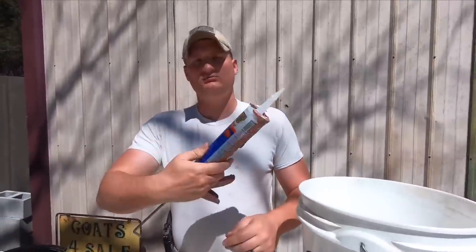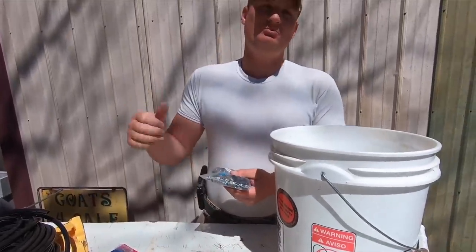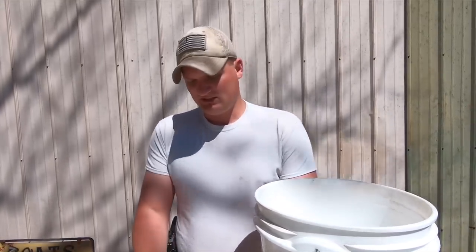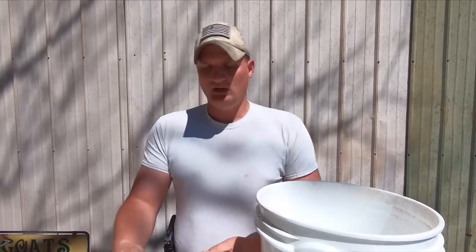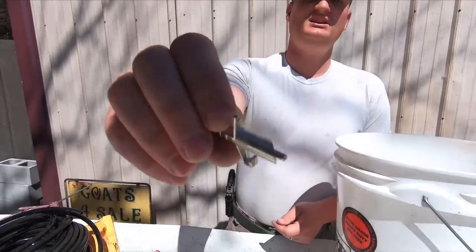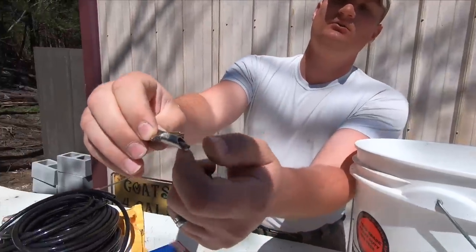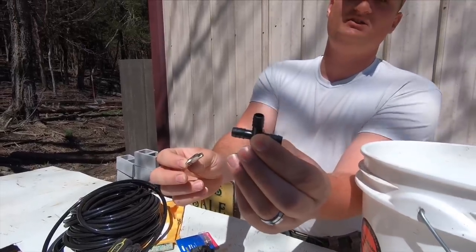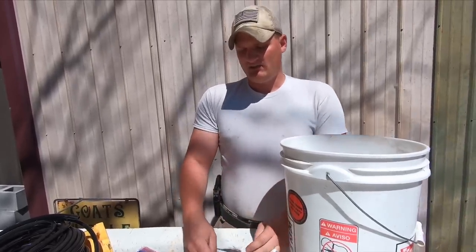You're also going to need some silicone. Then we've got these nipples — we'll crack them open when we set them up. Like I said, we'll put Amazon links in the description. They usually come in a pack of 20. This is what the rabbit actually drinks from, and the package also comes with these tees. I'll show you exactly what all of this does when we put it together.